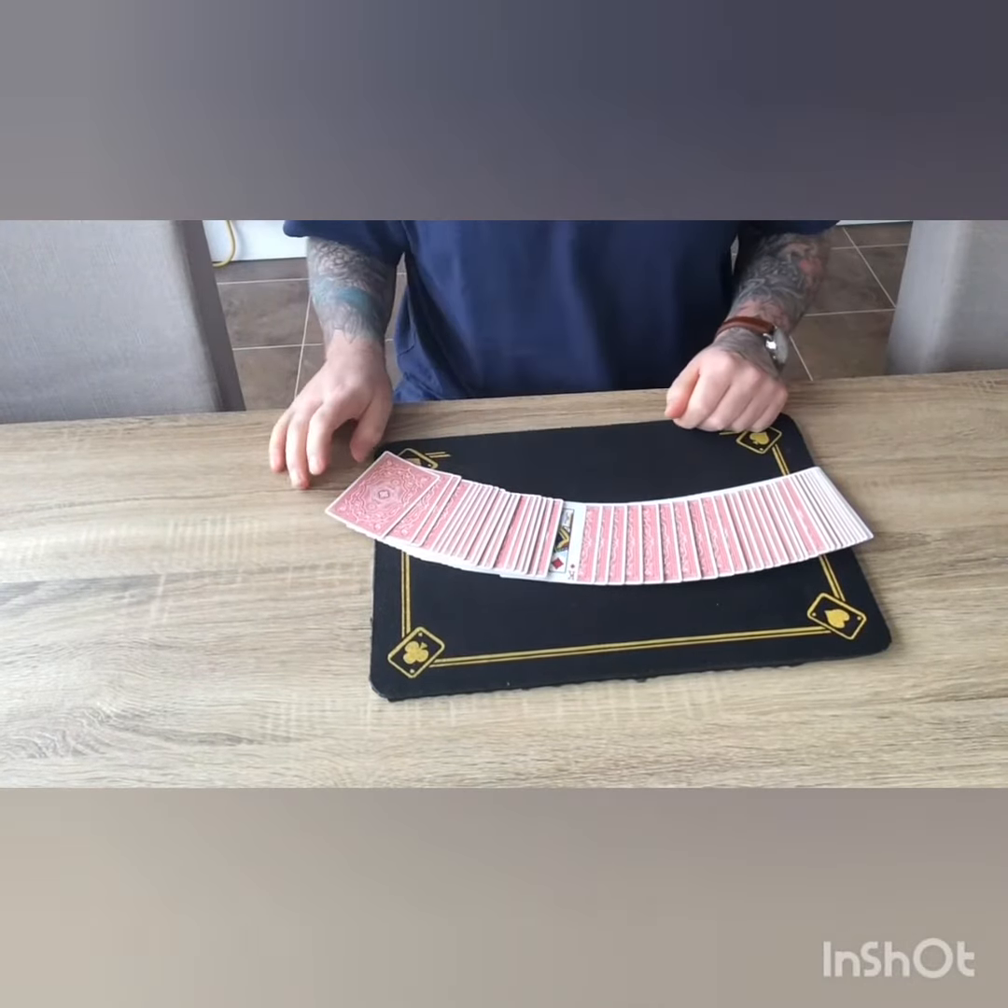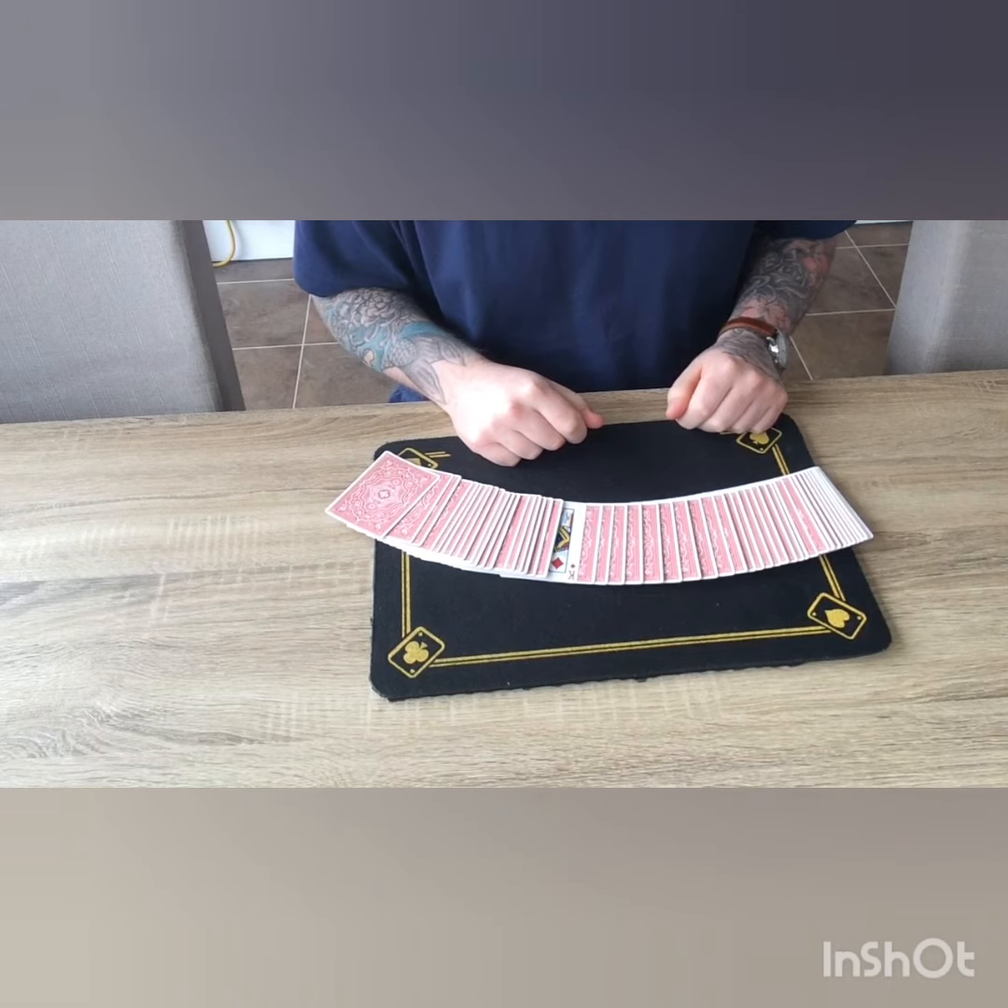All the cards right themselves and your one card stays face up in the middle — just like we had at the beginning.